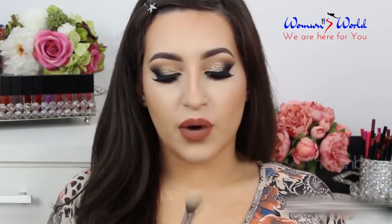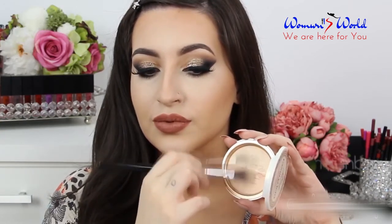For highlighter I'm gonna use the Candlelight Glow by Too Faced in the shade Warm Glow. The brush that I'm using is the High Cheekbone Highlighter brush. All the brushes that I'm using are from Sigma Beauty. And I'm gonna apply it here.